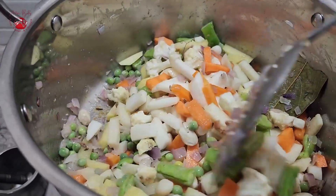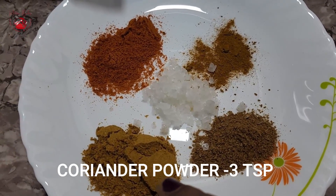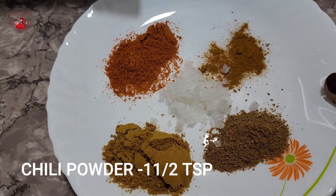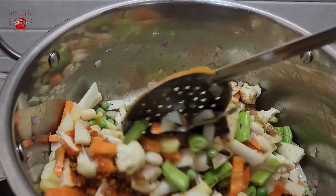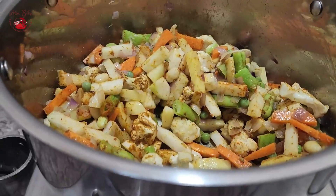I've taken some salt, three teaspoons of coriander powder, one and a half teaspoon of cumin powder, some turmeric, and some chili powder for the spice. Add this to spice up our veggies and mix well so it coats very well over all the veggies, then simmer for five minutes.